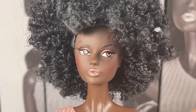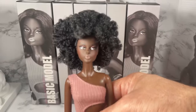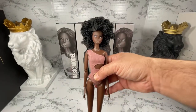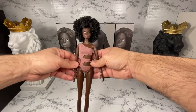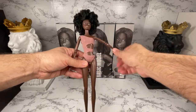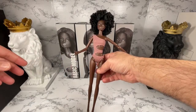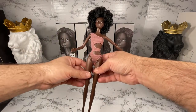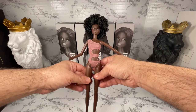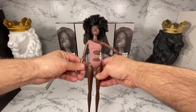Let's pull back just a little bit to get a full view. As you can see, she comes with a very basic swimsuit and she comes on the fashion model body. The doll does not come with a stand, accessories, jewelry, or anything like that — this is a basic doll.